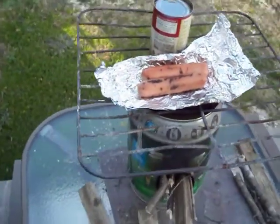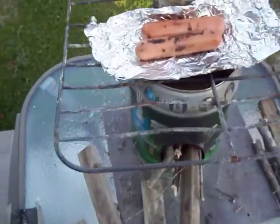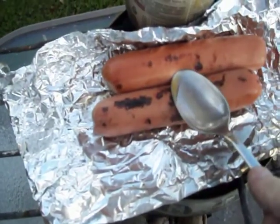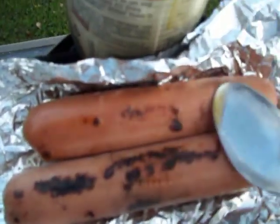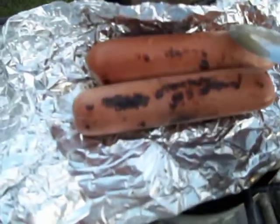Hello. Today I'm cooking with a rocket stove. As you can see, it's been here for a couple seconds. Hot dogs are on. See, when I push down you can hear it. They're not really cooking so evenly, but they are cooking.